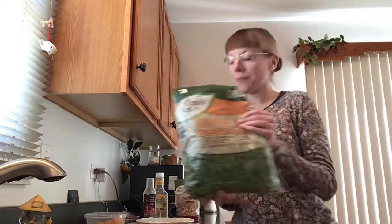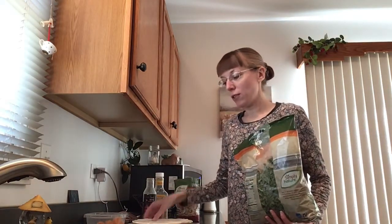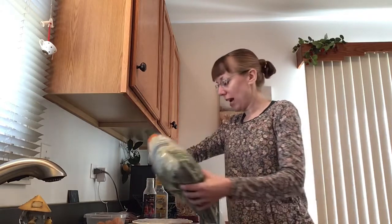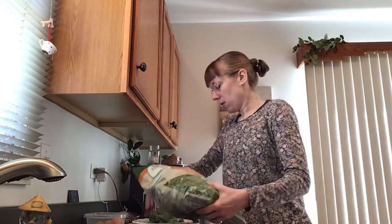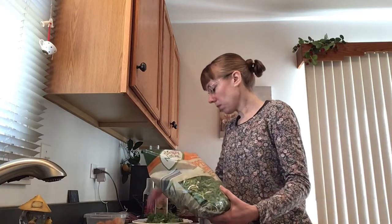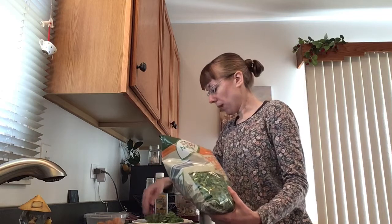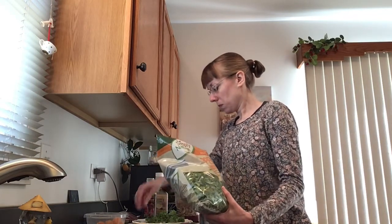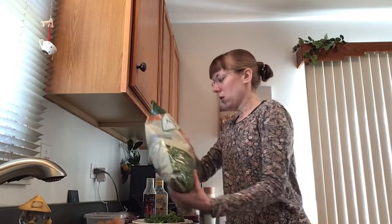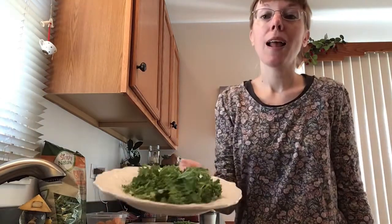I've got a big bag here of just some chopped kale and I've got a nice plate here. You just want to line your plate with however much kale you desire, or however large you want your salad to be. And that's a really big stalk right there, so I'm going to pull that one out. I've got about that much on the plate.